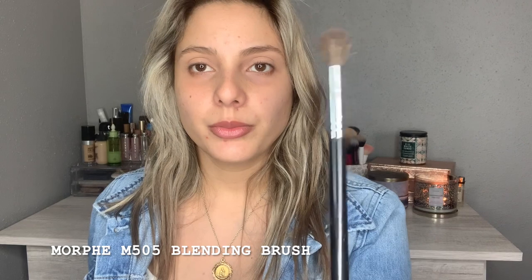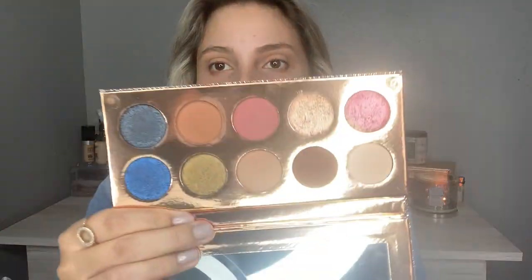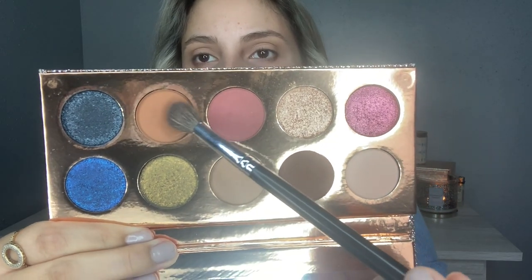I'm going to take my blending brush — the Morphe M505 — and I'll be using the shade called Necessary, just to put it all over my crease. I'm going to be using this as my transition shade so all the shades blend together. Now I'm going to take this one called Churro to deepen up my crease. I'm barely touching my eyelid — these eyeshadows are very, very pigmented.